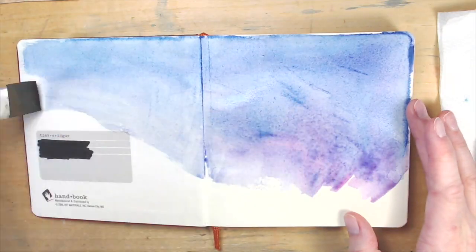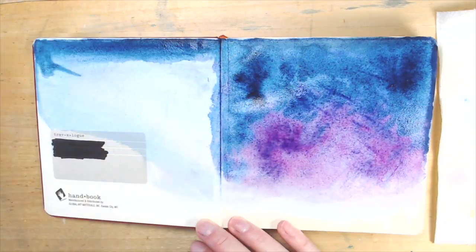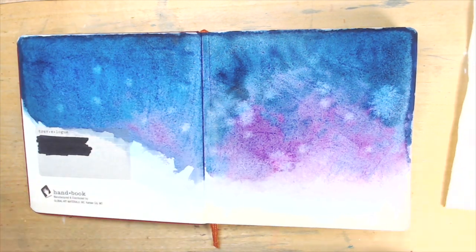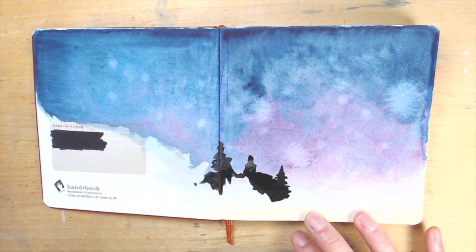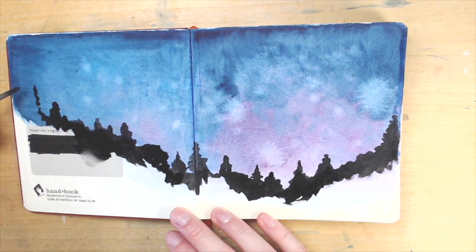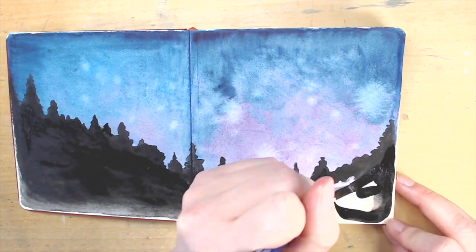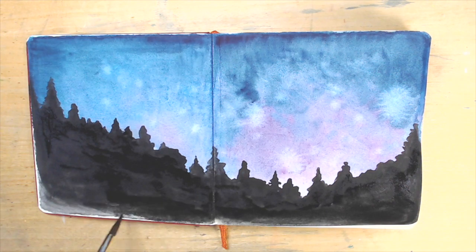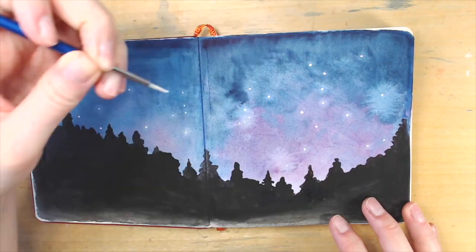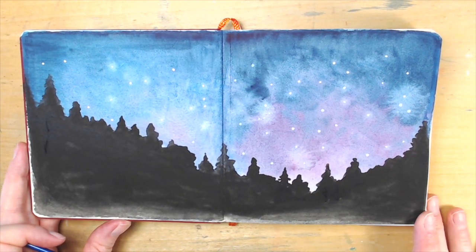Idea number four: draw a scene where you can add a mark for every page you finish. It could be a winter scene where you add a snowflake, or a garden where you add a flower, or in this case I'm painting the night sky and I'm going to add a star for every page I finish. If you have an idea for this one, I'd love to hear it in the comments below. As a tip, think of how many pages your sketchbook has before you pick your scene — stars in the sky or snowflakes work better for a high page count, whereas something like a flower garden might be better for a lower one. Either way, it's an interesting visual way to mark your progress, and the page will be finished when your sketchbook is finished, so it's incentive to keep finishing more pages.